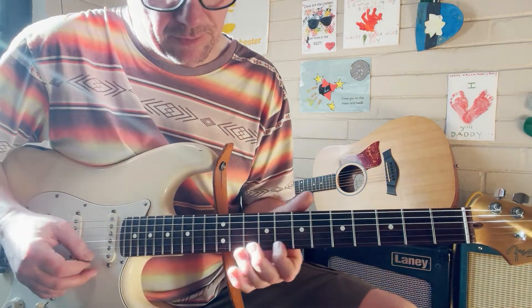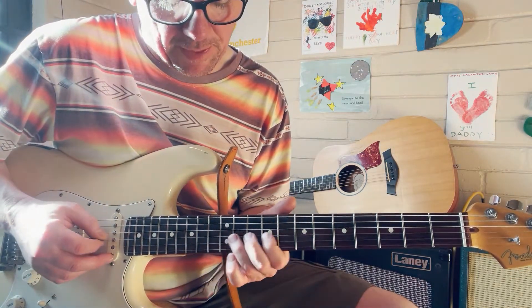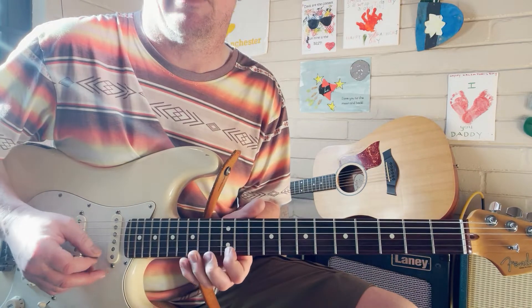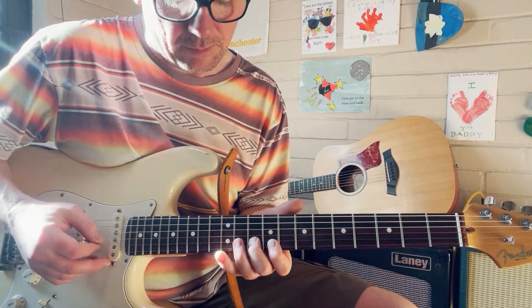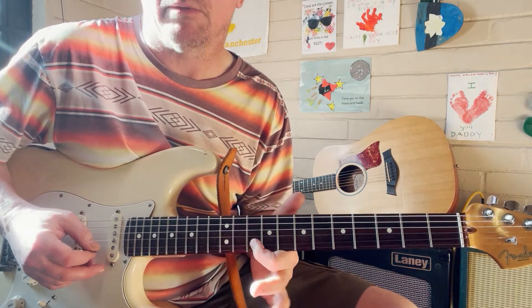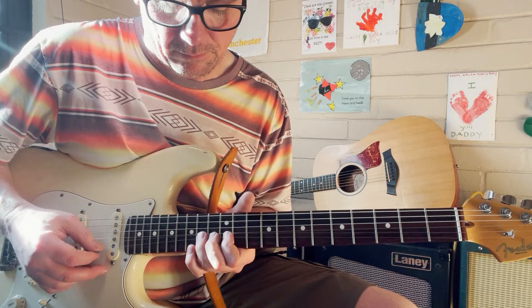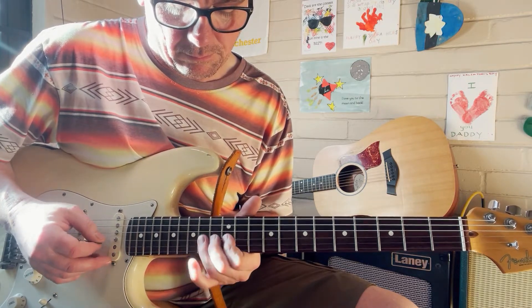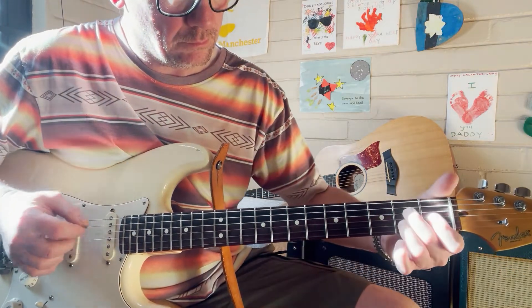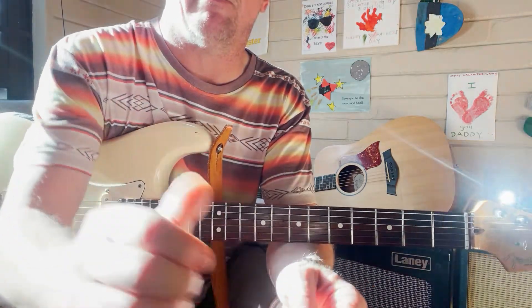That ending phrase is exactly the same as the flat seven bend — it's just an octave higher. Good stuff, have a play around with that and let me know how you get on. Cheers!